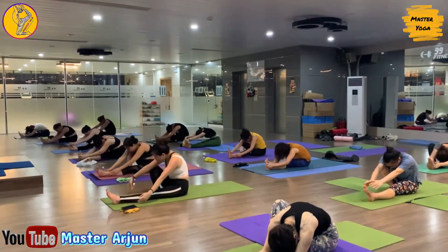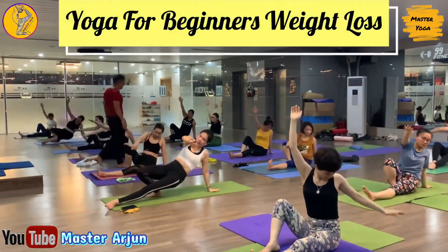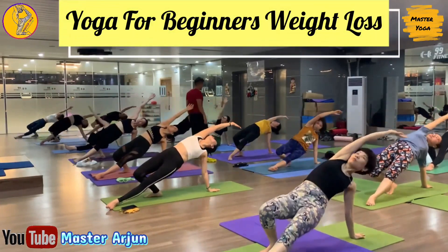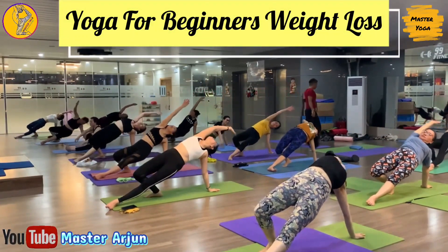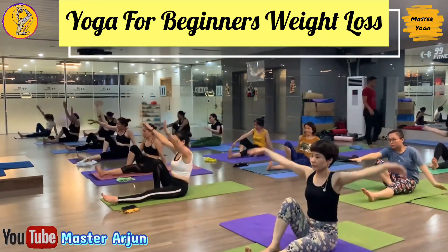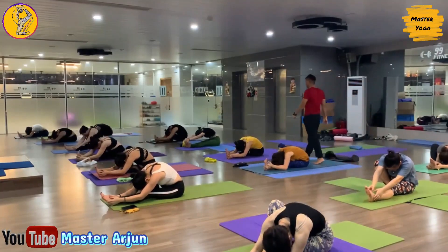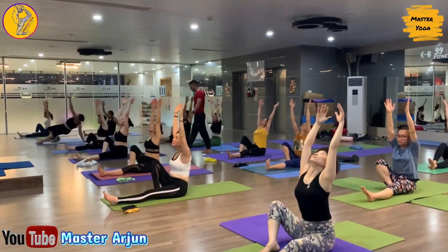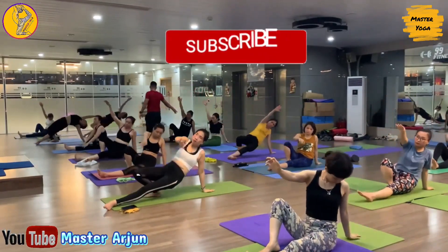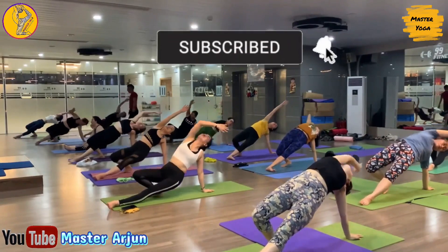Now inhale, raise both hands, and exhale, drop your left palm, slowly lift your hip up. Now inhale, drop your hip, raise both hands, look forward, and exhale, drop both palms, bend forward. Inhale, raise both hands, exhale, drop your palm, slowly lift your hip up, open your chest, open your shoulder.